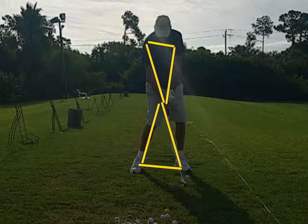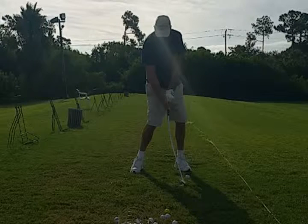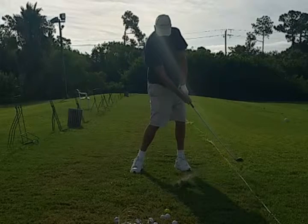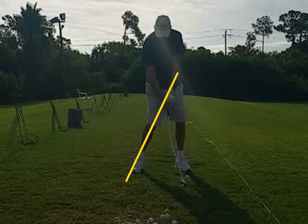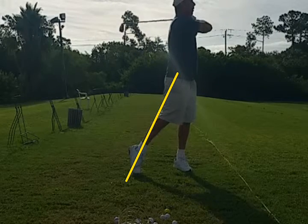There he is at impact. You can see there's a little bit of scooping going on, where the head of the club is passing the shaft a little early. He's not quite able to maintain the lag that he should have at this point. Remember how at setup the club was parallel to the lead arm? The club should still be parallel here. He should be generating more lag to get more power.